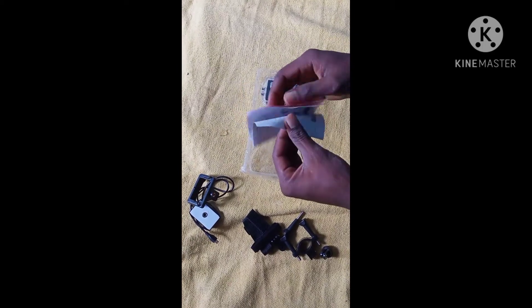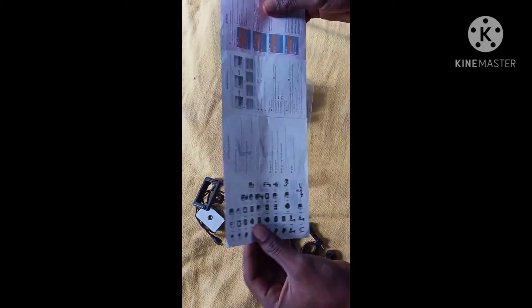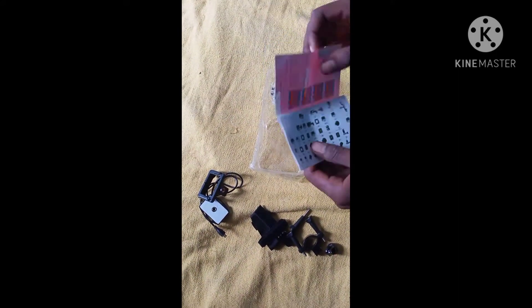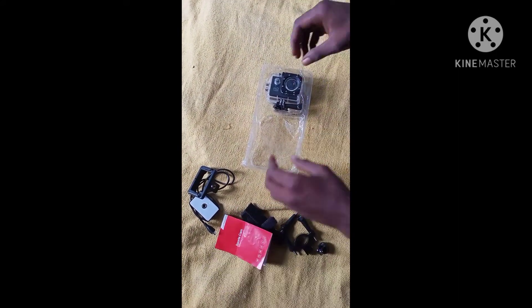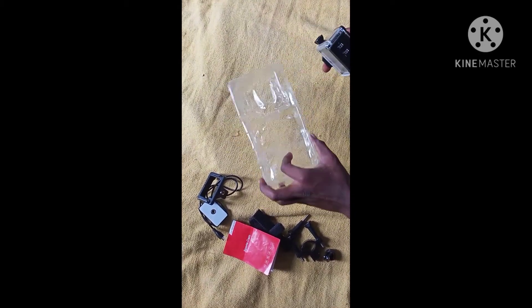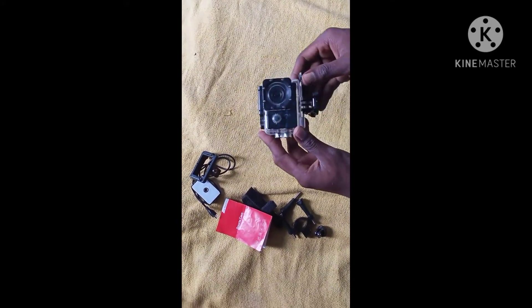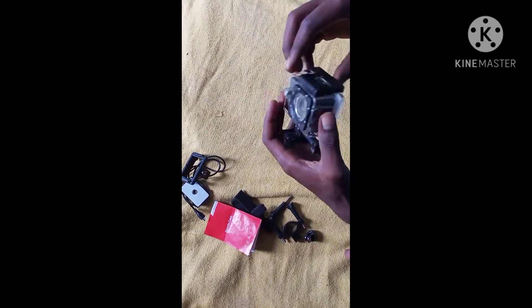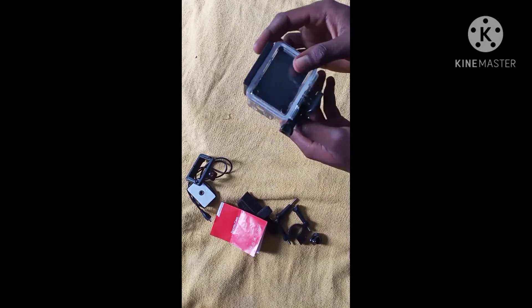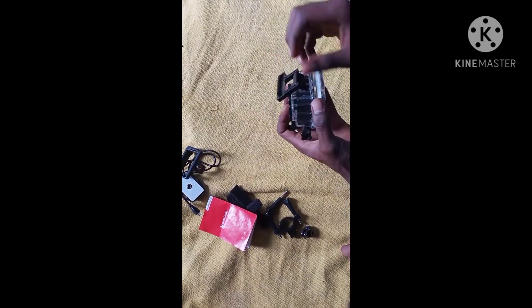I will show you the memory card. Here is the camera lamp — I will show you the camera lamp.